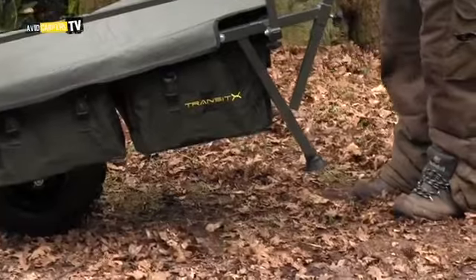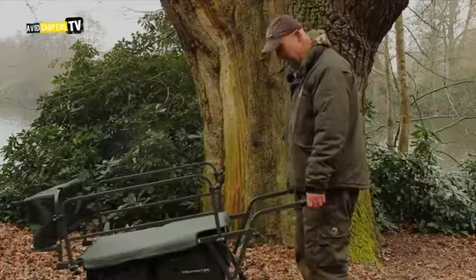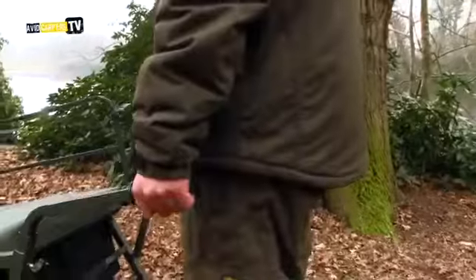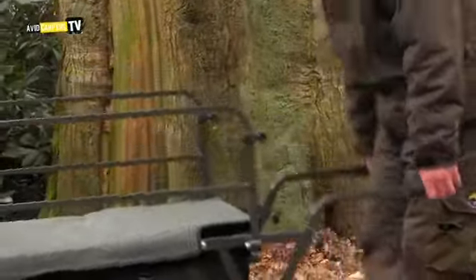We've shortened the legs and we give you adjustable arms, so whatever height, shape, or size you are, this will adapt to you. So you've got a straight back and straight arms and it's easier to push. There we go — Transit X.